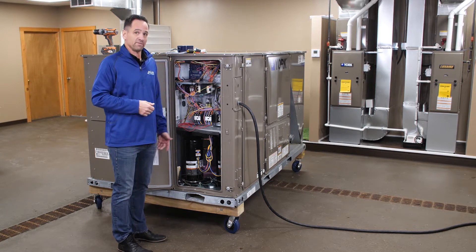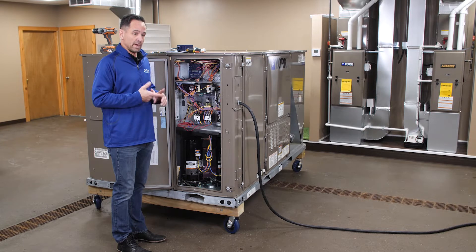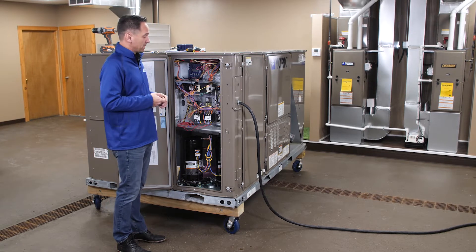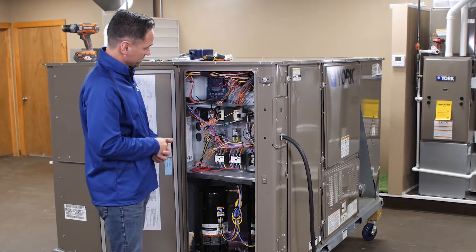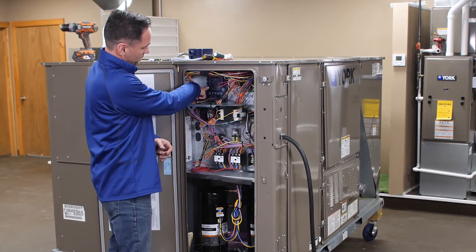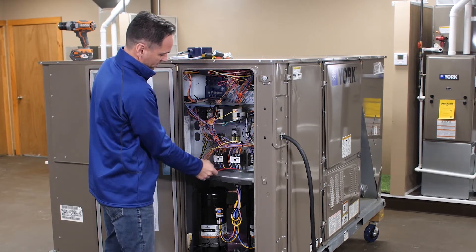One of the additional benefits of this product is it has the ability to monitor the load side of a contactor. If you want to protect the motor and protect the compressor, this will do it. All we have left to do is connect our wires from the load side protection of our 450A to the load side of one of our contactors.